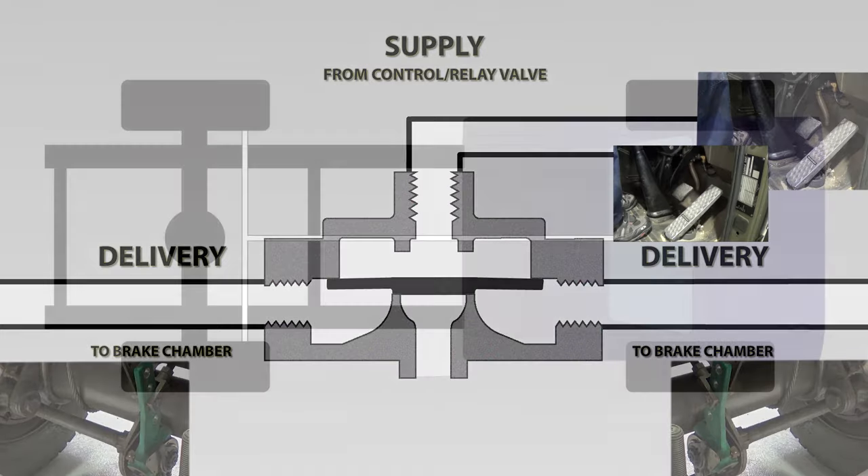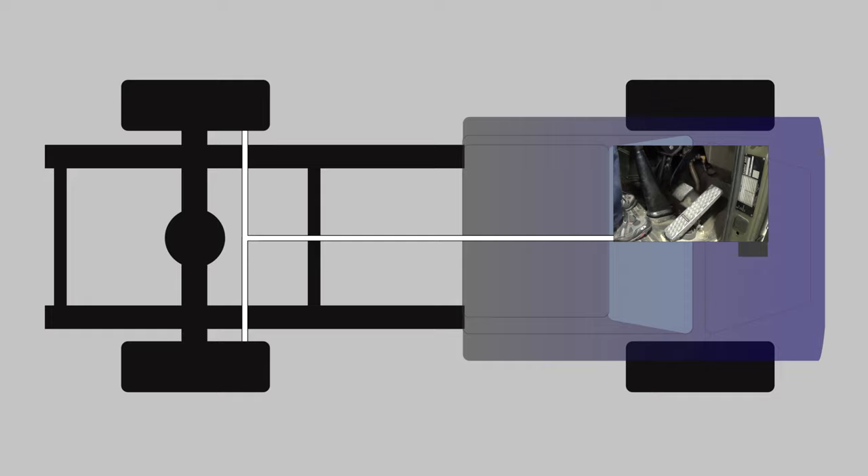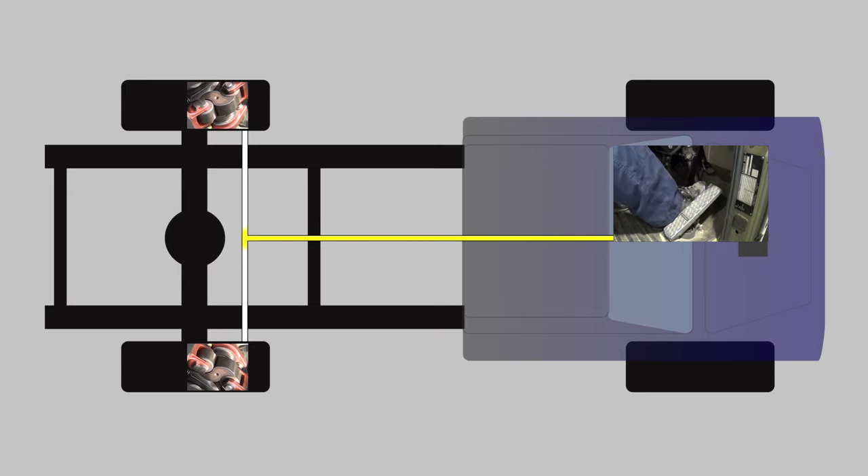Let's arrange some components onto a vehicle layout to bring it into context. We're just going to have the foot control valve, some air lines, and some S-cams so you can see the brakes working. So the driver applies the foot brake, which sends air down to the actuators to apply the brakes. When the driver releases the foot brake, the air needs to come back to the foot control valve to exhaust, releasing the brakes. We know that it takes longer for air to leave a system than it does getting in there, which means there could be a considerable lag between removing your foot from the pedal and the brakes actually coming off.